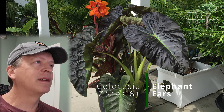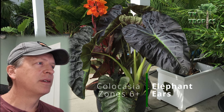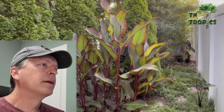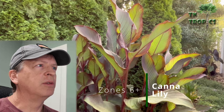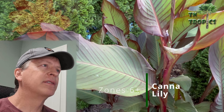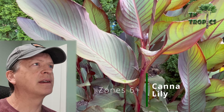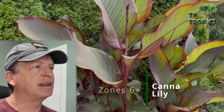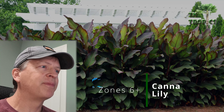That's a look at some of our elephant ears, one of the most popular tropical plants you can put in a subtropical garden. Next up are canna lilies — a very tropical looking plant that blooms most of the summer. They can take a little dry conditions and like full sun, and do well planted in a raised bed type situation.